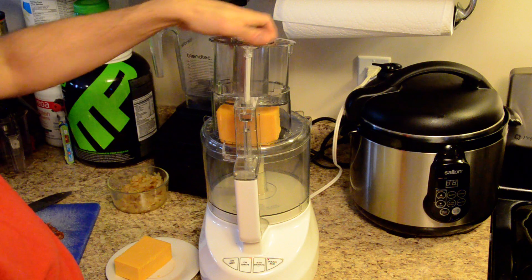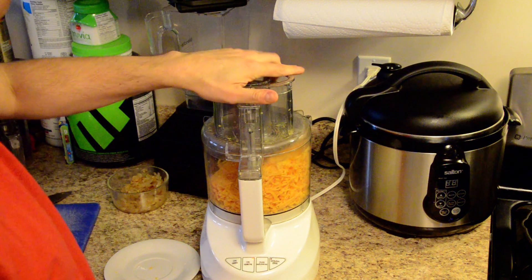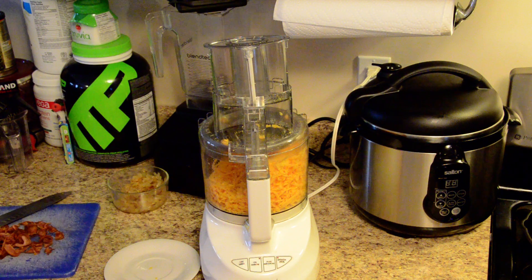Then I just put it on and put it in. You can shred a lot of cheese in a very short amount of time. Hopefully you found that hint useful, and I'm going to use this cheese in my next recipe. Be sure to check out my channel to see what that is. Bye for now.